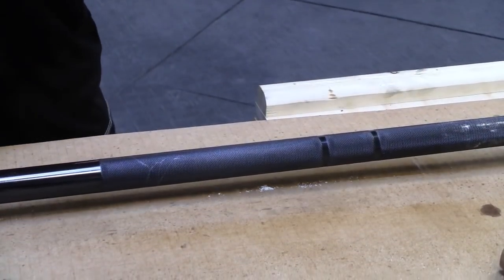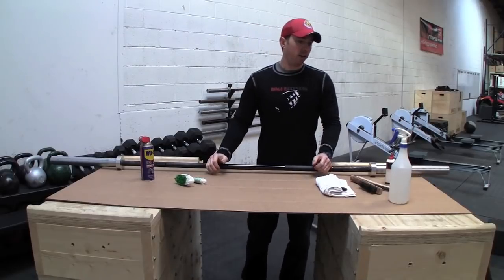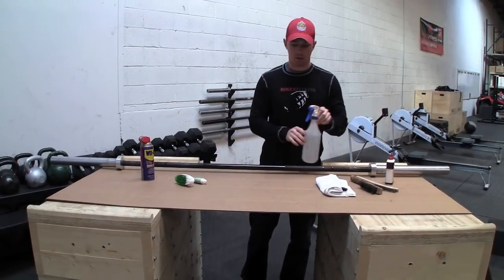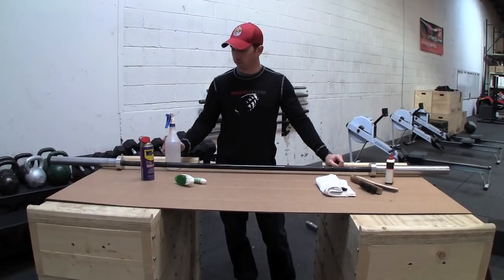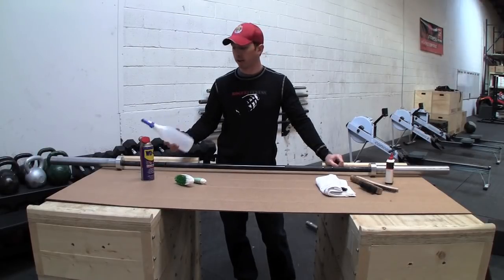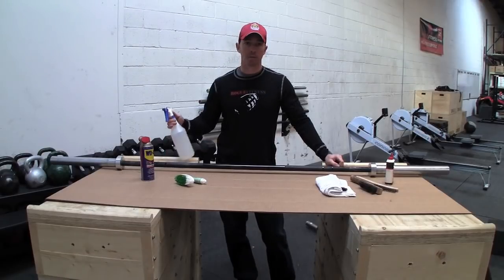If you're using this in an affiliate and you've got a lot of different hands, a lot of people are going to see it every day. One thing we used to do over at our affiliate in Gahanna is we would use an ammonia solution — one gallon of water to one cup of ammonia — and this will help sanitize the bars.